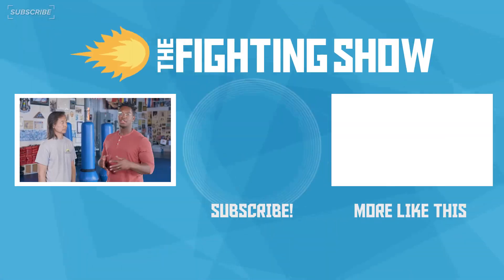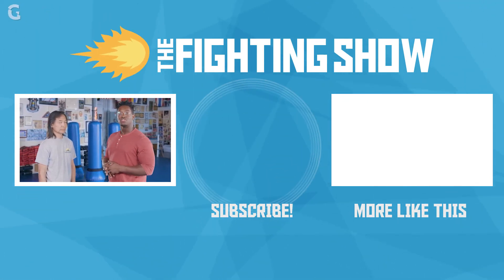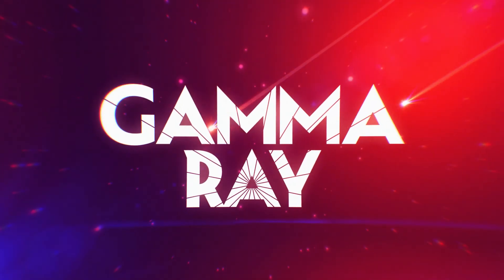You can find us at Stunts Unlimited or here at the Inisano Academy. You can find me, Ify Nwadiwe, on Twitter and Instagram, on Twitch, and right here Fridays on Gamma Ray talking about the Fightin' Show. Come back, share — let's fight! See you next time.